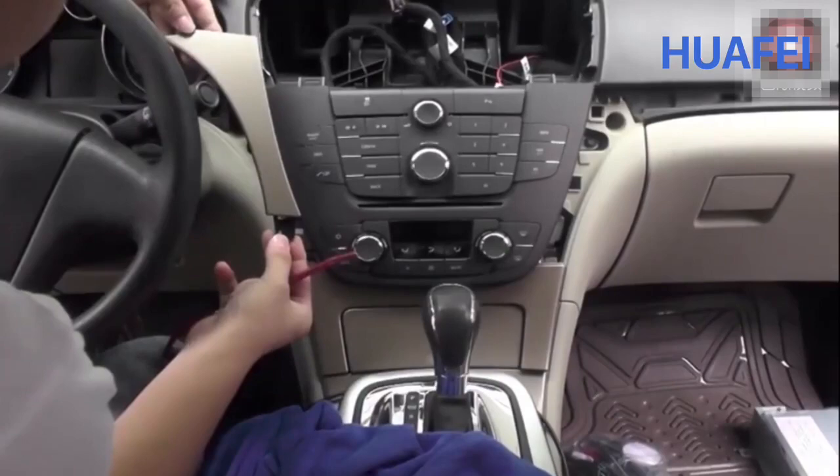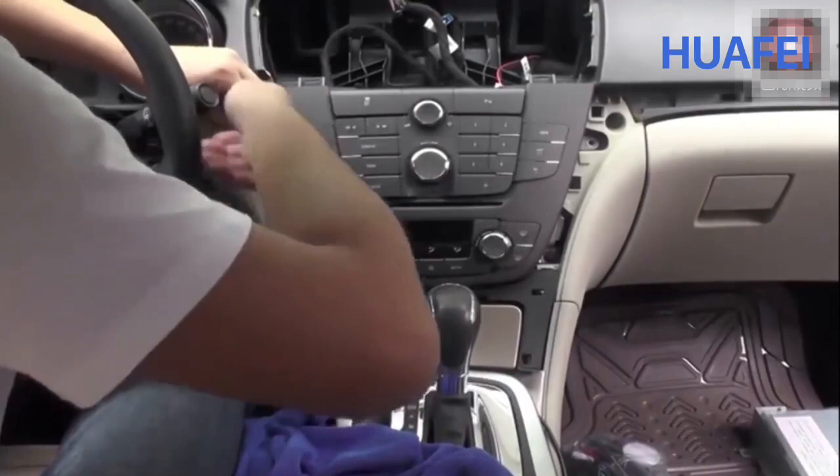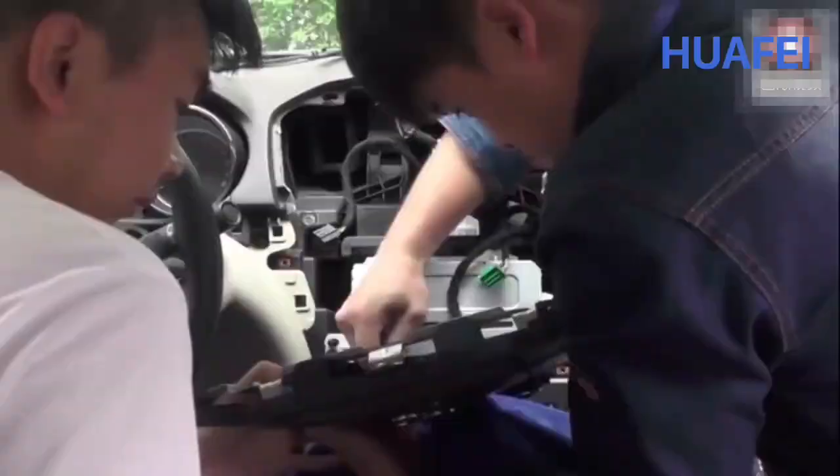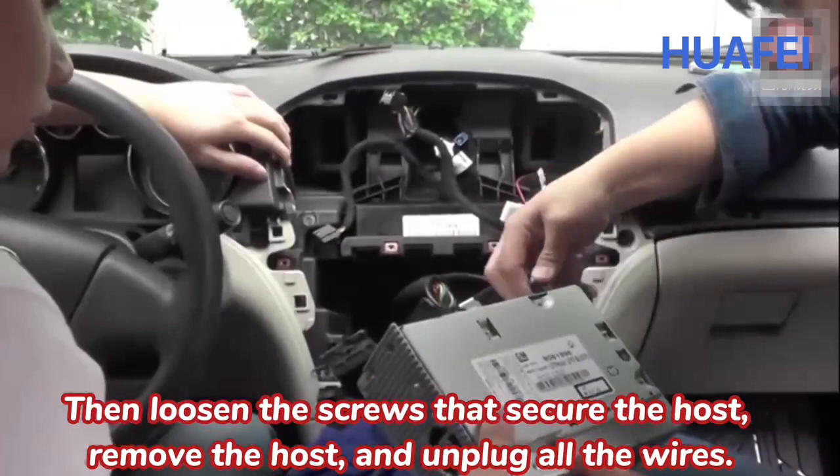Let's remove these three decorative panels. Then loosen the screws around the key panel and remove the panel. Then loosen the screws that secure the host, remove the host, and unplug all the wires.